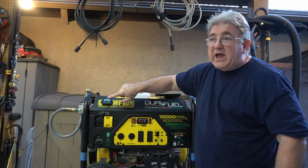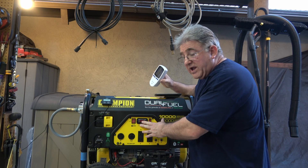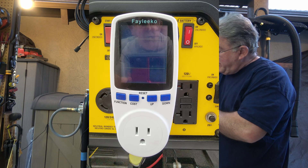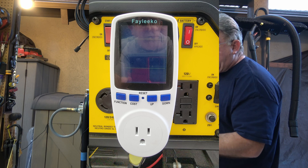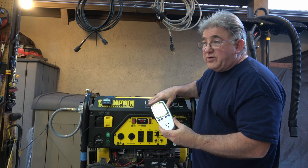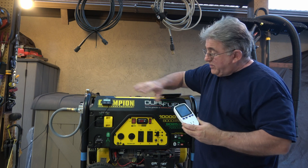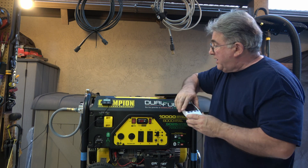Get a tachometer and adjust it. One thing you also want to do: if you don't have an IntelliGauge — some of these generators don't have it — you can get what's called a kilowatt meter. It tells you your Hertz, your voltage, everything. I have a Faley Co. one; I like this one better. I can see my Hertz, my voltage, and everything else. You need this to adjust this generator. Don't go by ear — you can't do it until you know you're in there 100%.